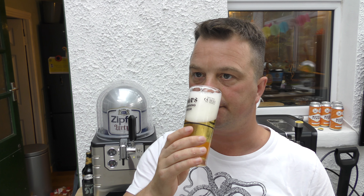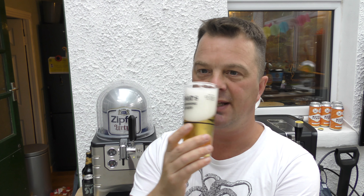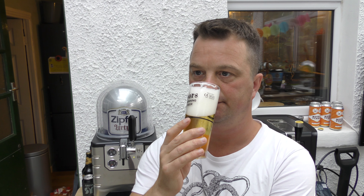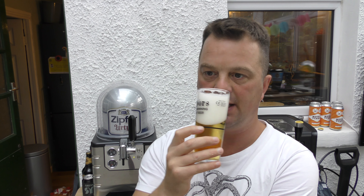Let's get the aroma. Lovely, tight head. Fresh as you like. Beautiful, kind of stinging nettle. Light, grainy aromas. Let's dive in. Cheers.